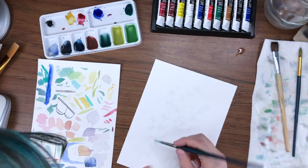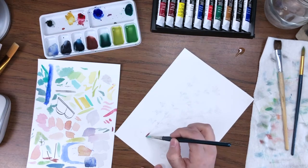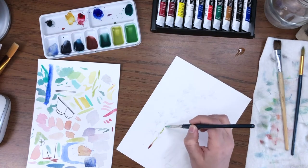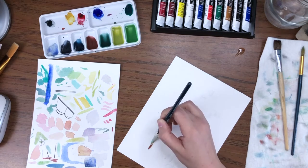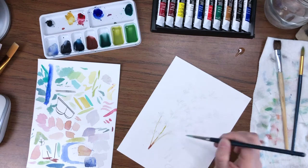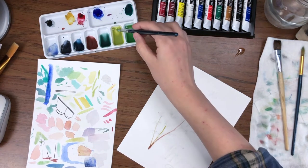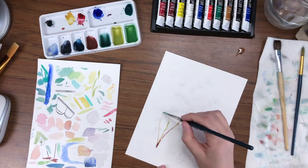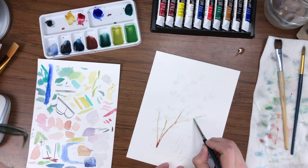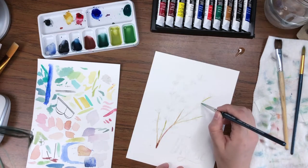Jumping right into this one — we are working with watercolor. This one was honestly a little bit of a challenge because I am kind of a detail freak and thyme has a lot of little leaves. The drawing actually took me quite a bit of time just to figure out the pattern of the stalks and leaves — realizing there are like two main leaves and then four smaller leaves coming out from that.